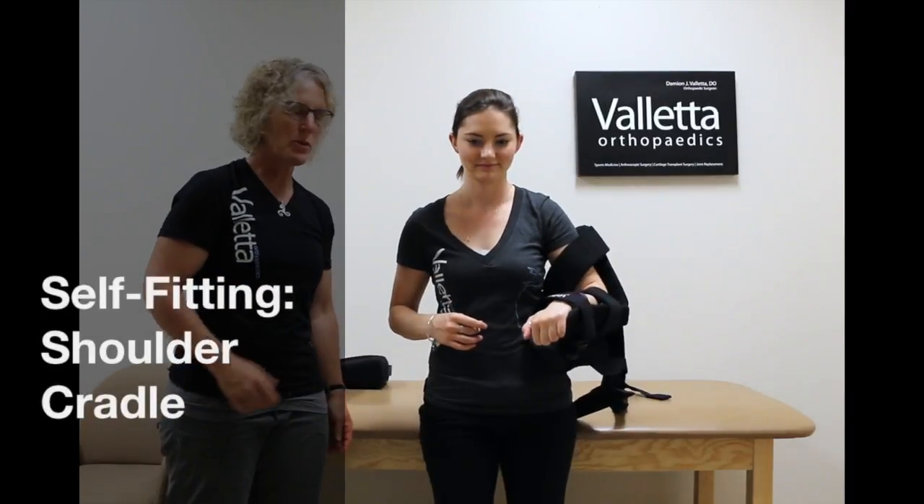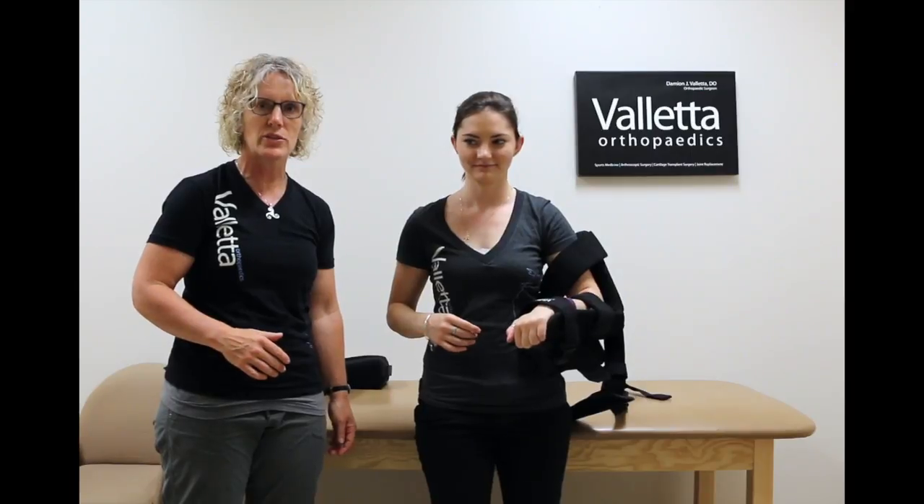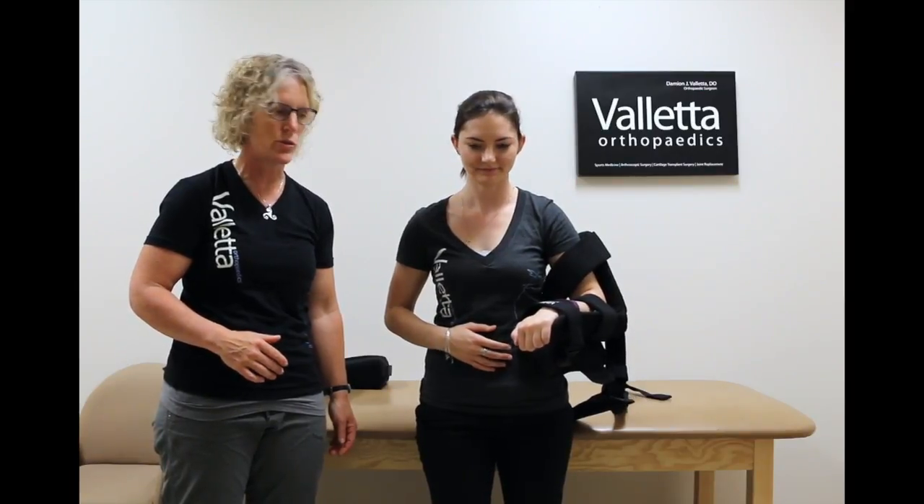Now that we've learned how to put the brace on, we've learned how to do the passive range of motion exercises to keep mobility in your shoulder.